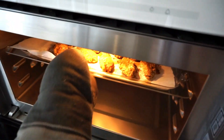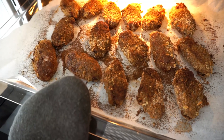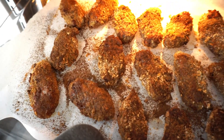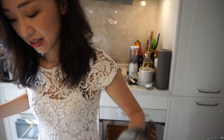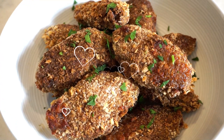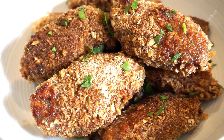Ta-da! Wow, it smells really nice. We are done! These are my super crispy baked chicken wings and I'm going to try them now. So yummy!